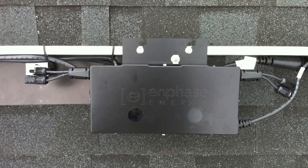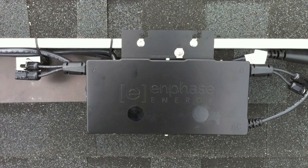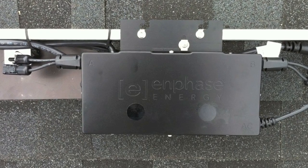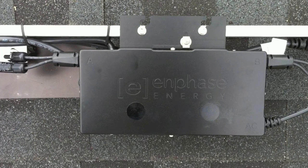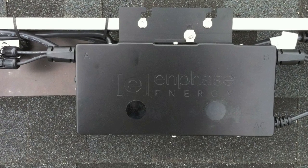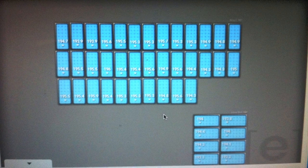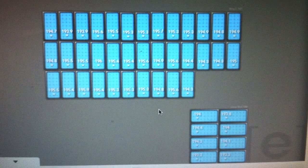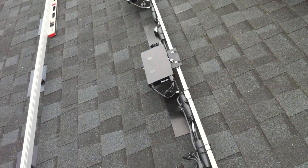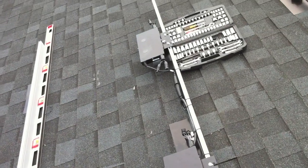Next is the cutting edge microinverter technology, considered one of the biggest improvements in solar technology in 50 years. It has better conversion from DC to AC power and is an absolute necessity if you have any shading issues whatsoever. It also has simply the best data collection abilities of anything else on the market today. We only use Enphase microinverters, period — a company privately held in the United States of America.